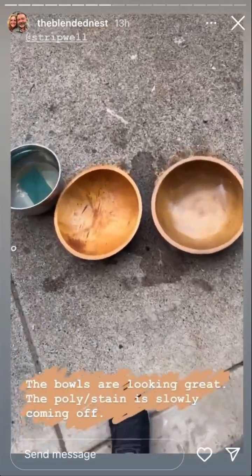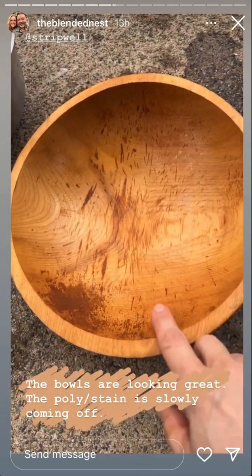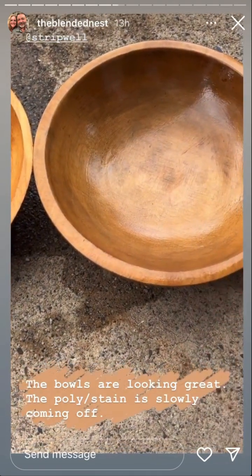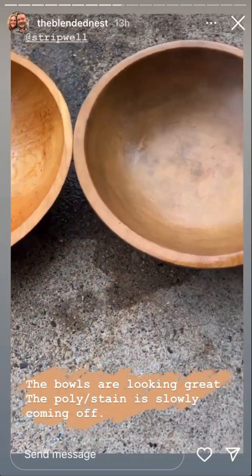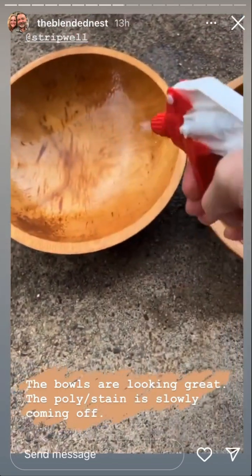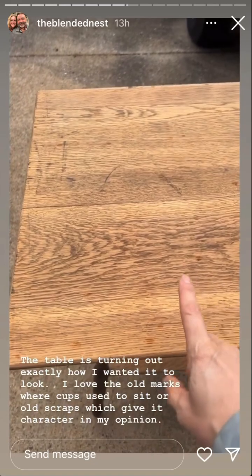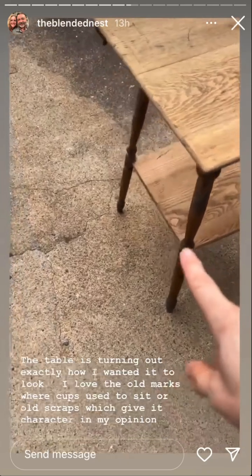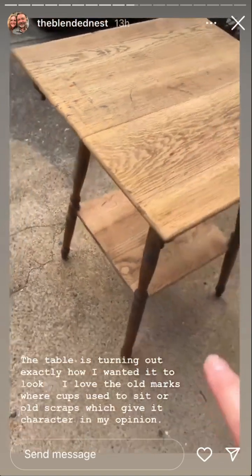Here is the update on the bowls. I scrubbed this one and it looks like it's almost off, so I'm going to put another coat on that one. This one I scrubbed and it's still a little bit sticky, so I'm going to use another coat of the Strip Well and let it sit, then come back and scrub it. The table is all ready to go — I sanded it again and wiped it down. It looks like it's starting to rain here so I'm going to have to pull it in, but the stain looks like maybe early American with a little bit of oak in it.